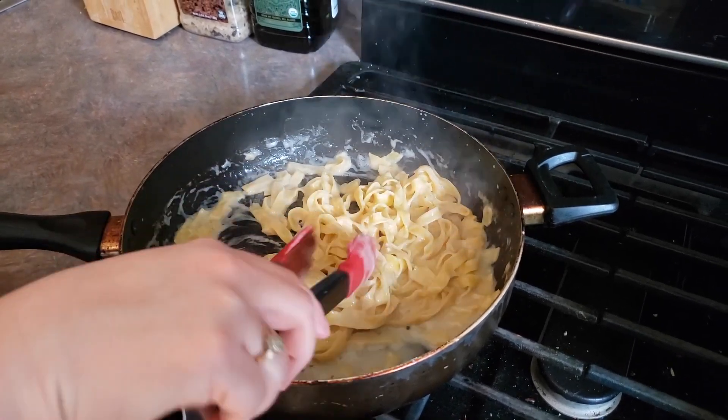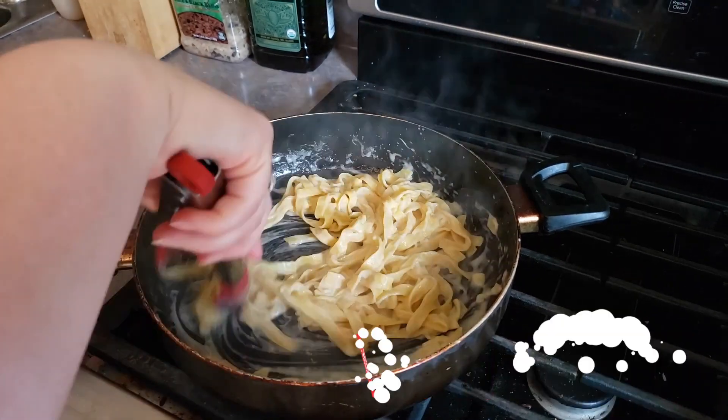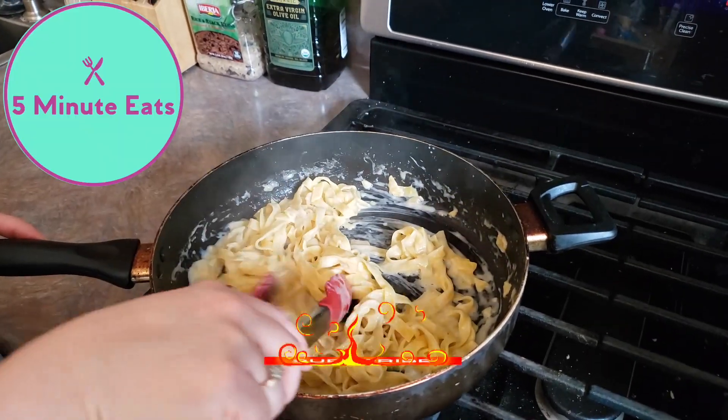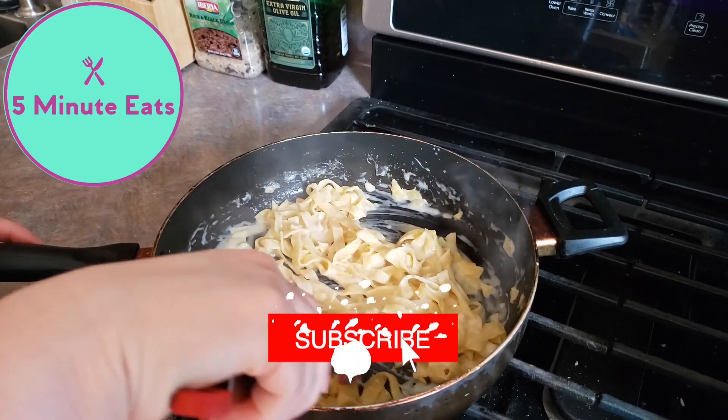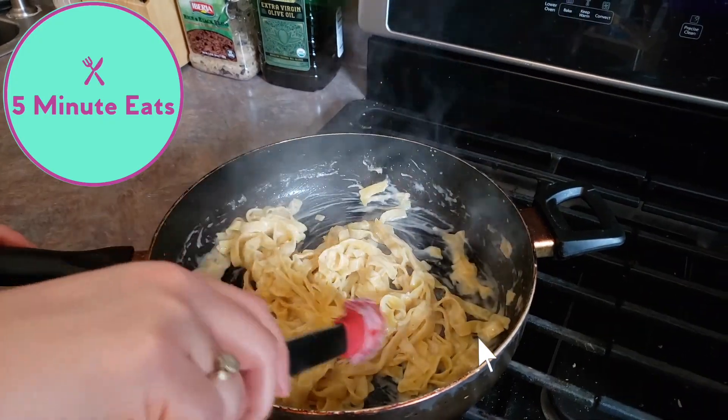It's been around seven minutes and all of our pasta has completely separated, so we're just going to plate this up. If you want to know how this tastes, definitely check out our other channel, Five Minute Eats, where we're going to give you a full review and let you know if we'd purchase it again or not. Don't forget to hit that subscribe button and we'll catch you next time. Bye.